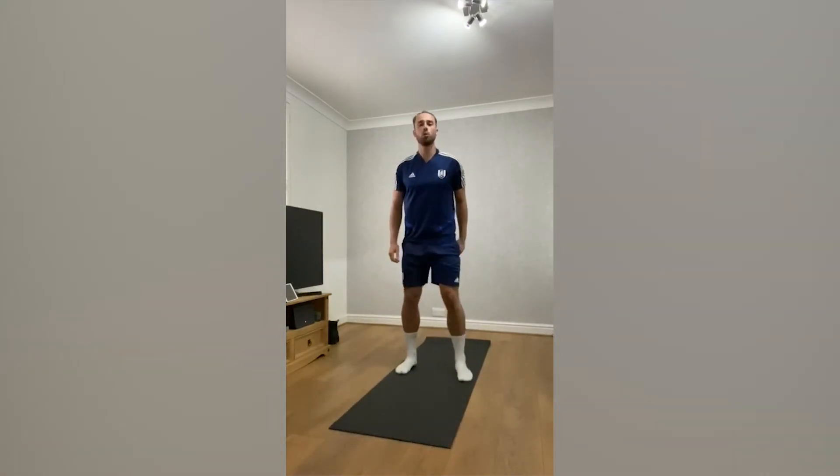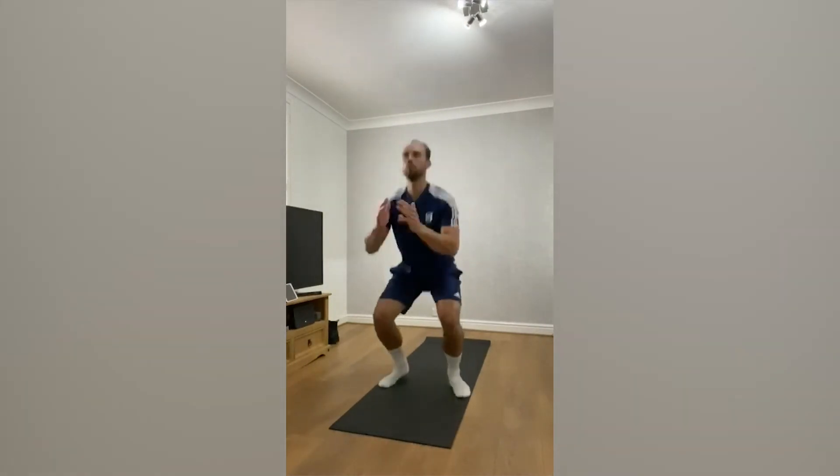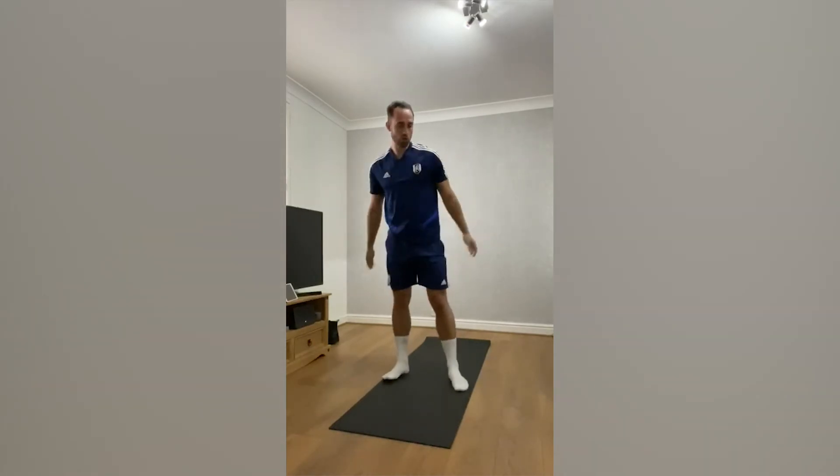Number three is jump squats. Number four is high knees — so just running on the spot.